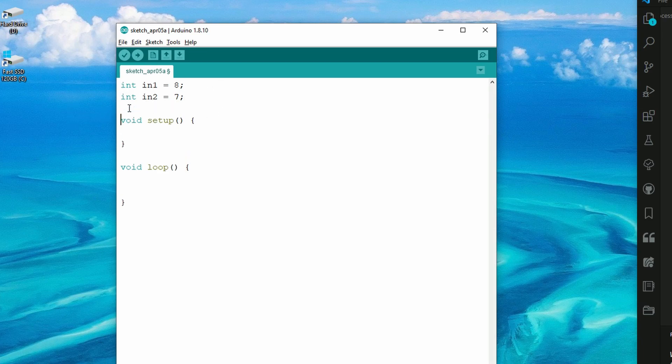In the setup function, we need to tell the Arduino which pins we're using and whether they're output or input pins. Type in pinMode — note the lowercase p and capital M. Inside the parentheses, type in1 followed by a comma, then OUTPUT in all caps. Then do the same for in2: copy the line, paste it below, and change in1 to in2.